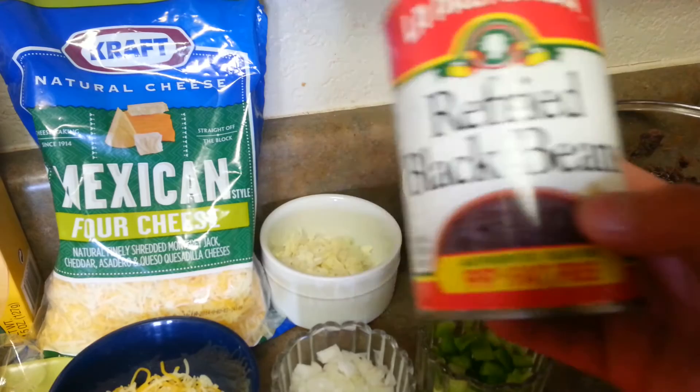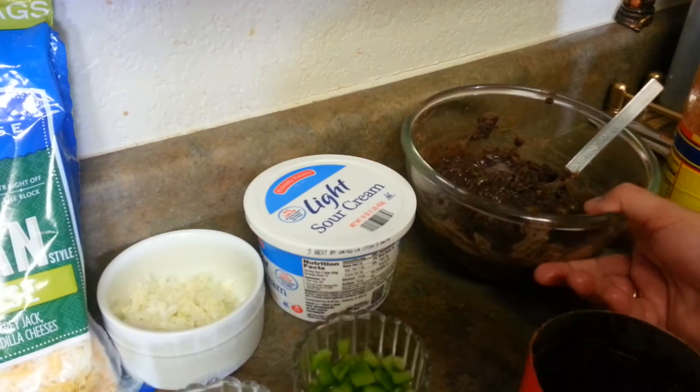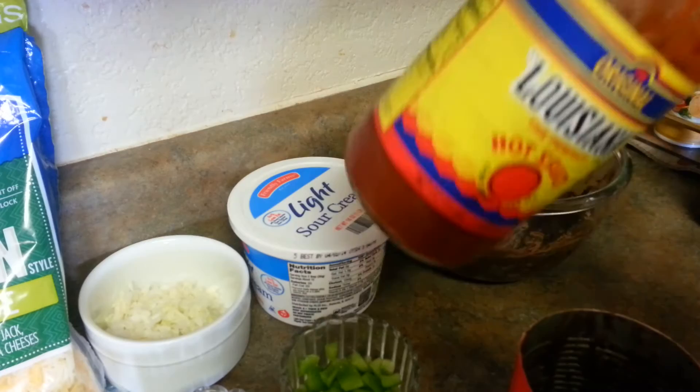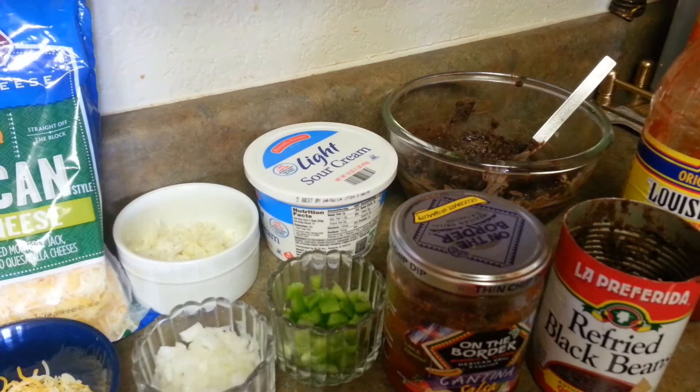Then we need to have these refried black beans. I've already put them in a microwave-safe bowl and microwaved them for around two minutes so that I get a warm filling in the taco. I'll be using this Louisiana hot sauce along with salsa. Salsa really gives a good flavor to this dish and adds a crunch, so that's the reason we're going to use it.